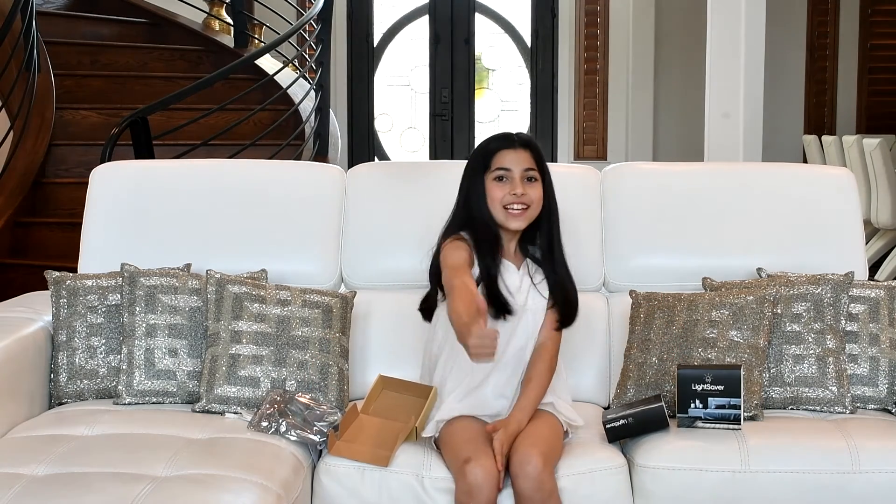Thank you for sending me all of this amazing stuff that I can really use. Have an eco-friendly day.